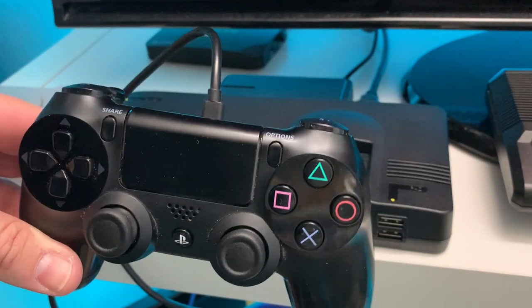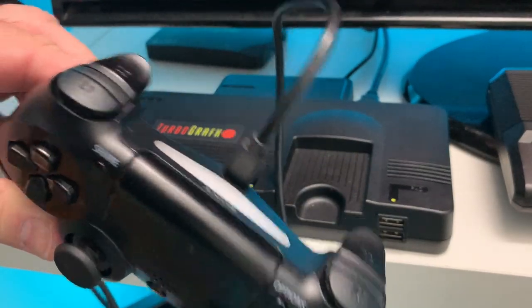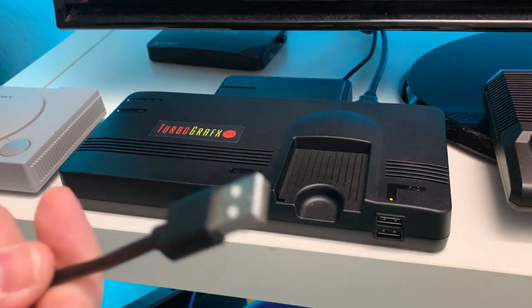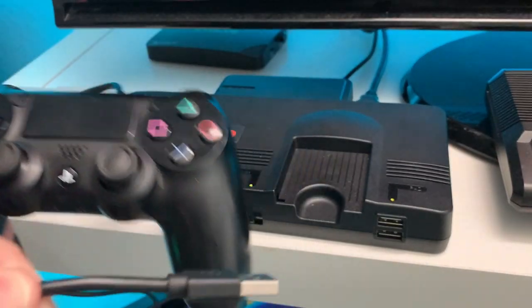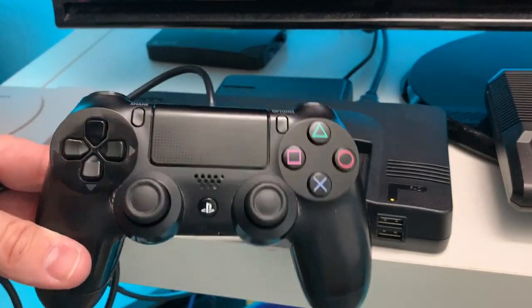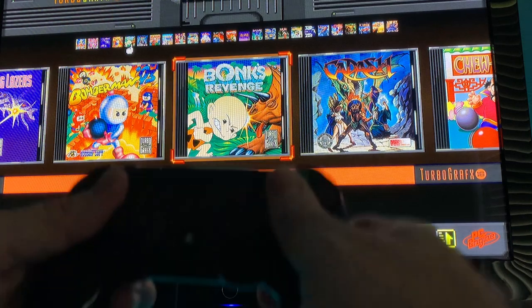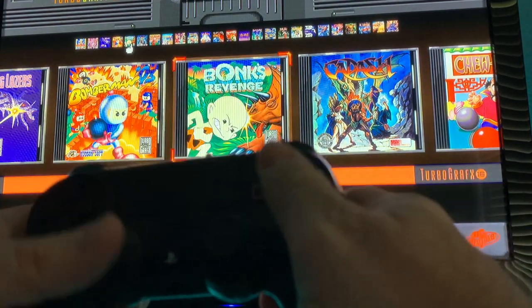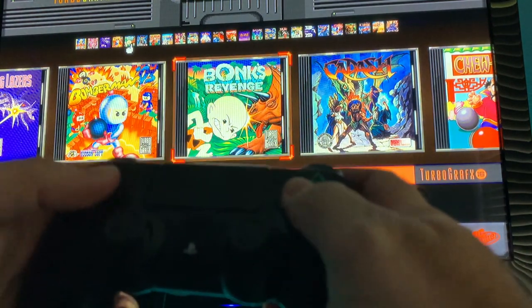Next we'll try the PlayStation 4 controller plugged in wired with a USB cable. By the way, I am turning it off and on between each time I'm plugging them in, just to make sure we're not screwing something up and that it boots up properly. Nothing on the PlayStation 4 controller. Nada.